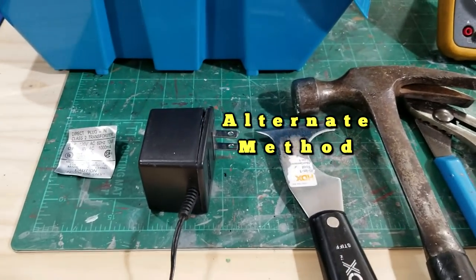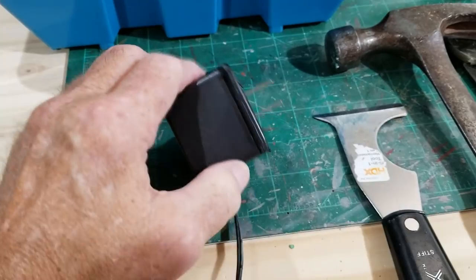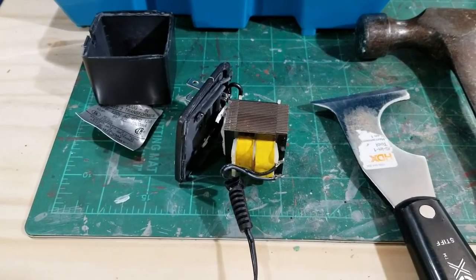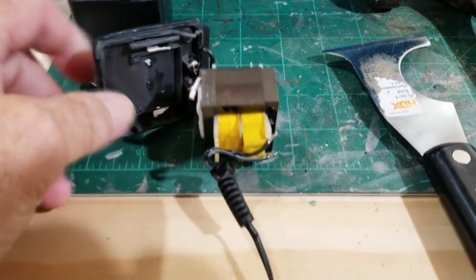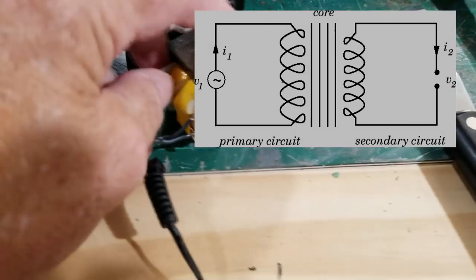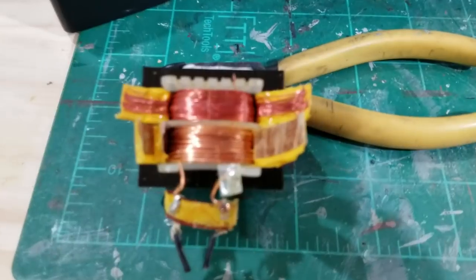An easier way than using my two-pound sledgehammer was to take my claw hammer and my six-in-one tool putty knife and just slice along the edges where it can come apart. I just have to do the back end now, but I don't want to mess up the cord because I'm going to use the entire cord. If you've never seen the inside of a wall wart, especially an AC one, since it doesn't convert to DC there's no other circuitry — all it is is just a little transformer. Here's the primary for 120 volts and here's the secondary for nine volts.